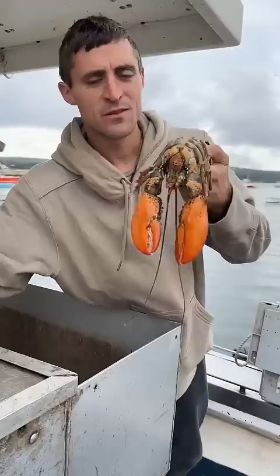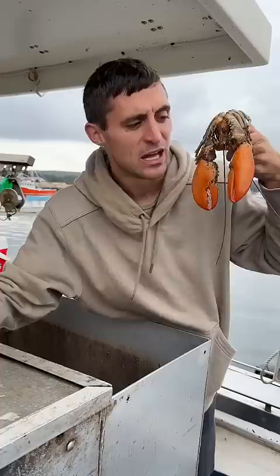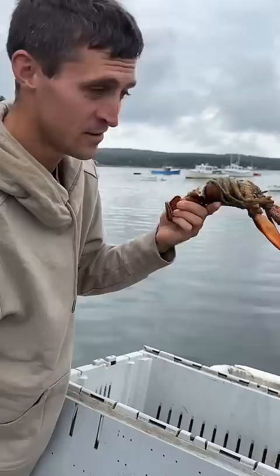Now the controversy is whether he's asleep or dead. A lot of people say that we just killed him when we did this. We're gonna put it to the test — we'll put him in this crate and float him overnight. We'll be back to haul tomorrow morning.